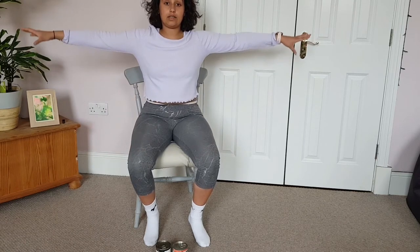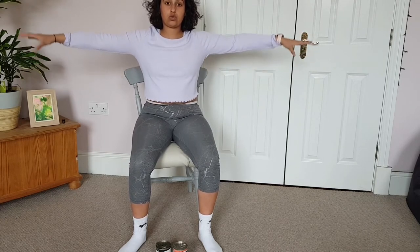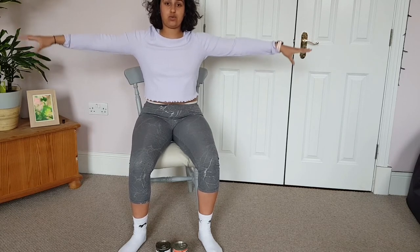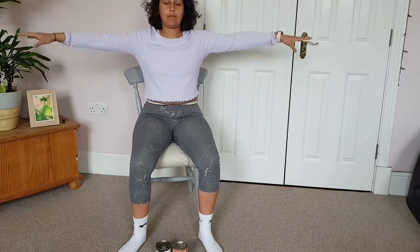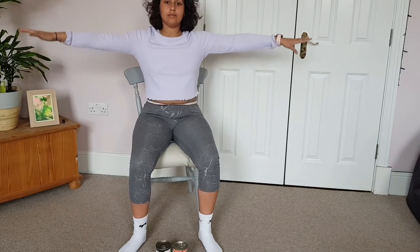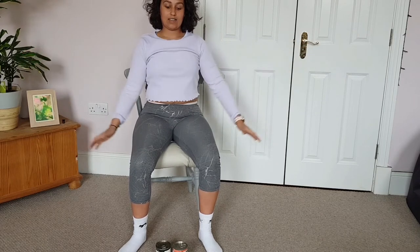Now we're going to do the exact same thing but with both arms at the same time. Both arms out to the sides and just pulse those arms, sitting nice and tall and moving from those shoulders. Deep breath in, deep breath out. Mine are burning — we're going to hold this for ten more seconds, keeping them up wherever your mobility reaches, and then relax.